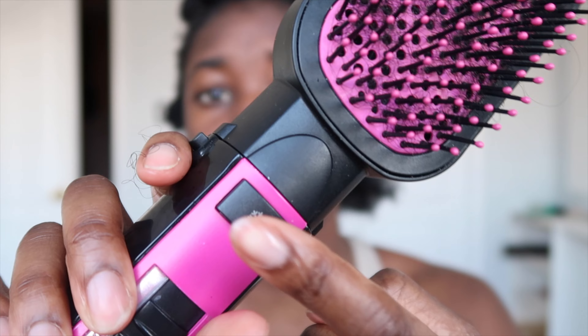Now that everything's already sectioned, all I'm gonna do is take my heat protectant, unravel a section, apply it, and then I can detangle it a little bit if I want to, and then just go right in and blow dry it. There are three modes — low, medium, high — and then there's a cool function. I'm also going to add a little water just so I can detangle it a little bit easier, especially when the brush is going through my hair — just a little bit, not a lot. If you have a sensitive scalp like me, this method is honestly a godsend.